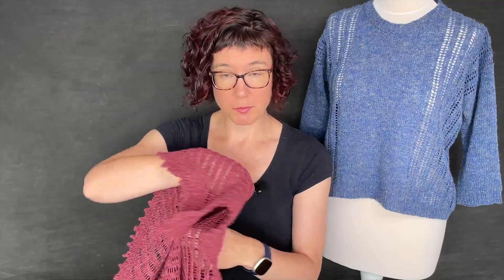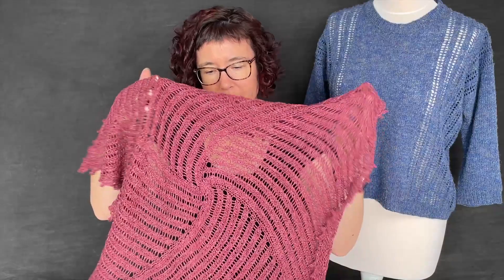Hi everyone, I want to welcome you and invite you in to get started with the next summer season pattern. This one is the Pruneless Square. Let me make sure I've got it turned the right way around. Here we go.